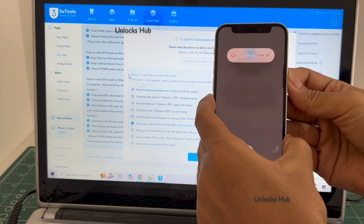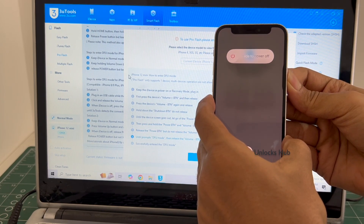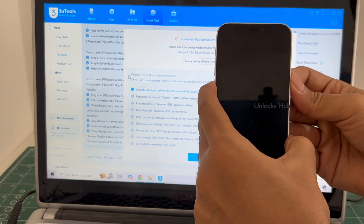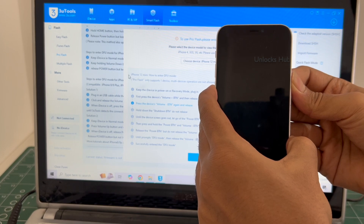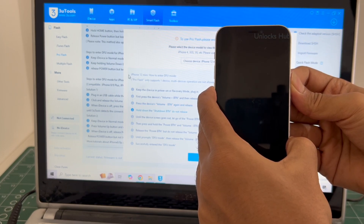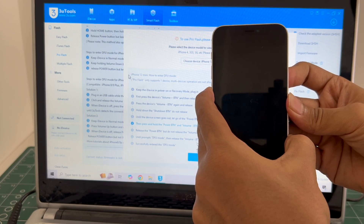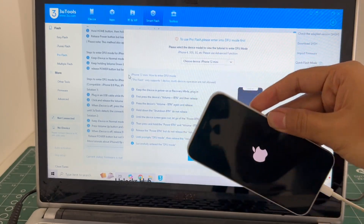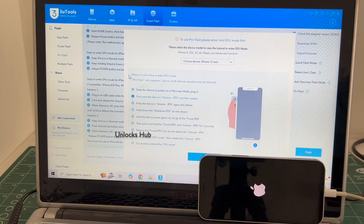The phone fails to enter DFU mode. No problem. Wait for it to turn on completely and we'll try one more time.